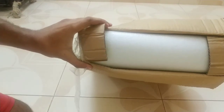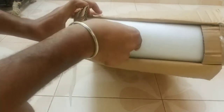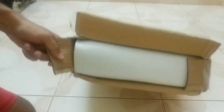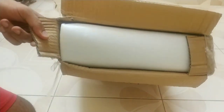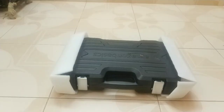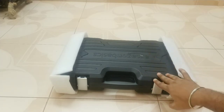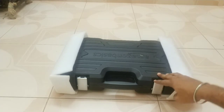Inside the cardboard box, they have provided some insulation material to prevent damage during transit. They have also provided packing material to avoid damages, and the box looks pretty good for this kind of price.